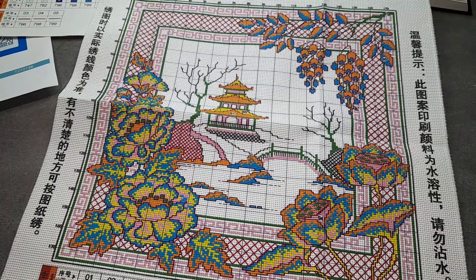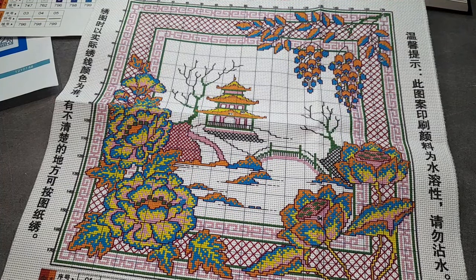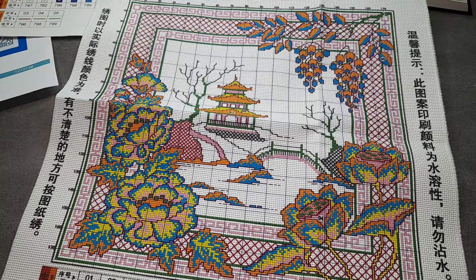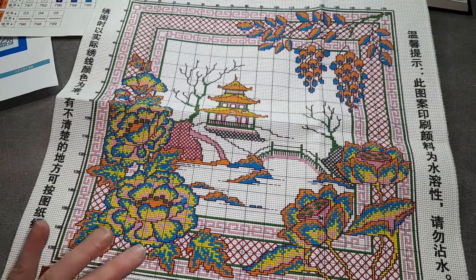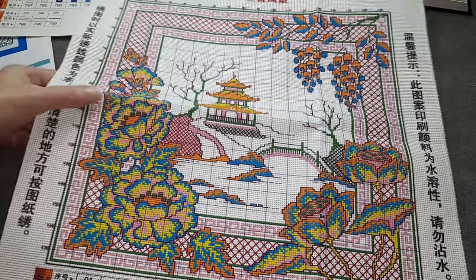C'est une broderie qui va être facile et rapide à faire. Vous avez trois sortes de points arrière, trois couleurs différentes. Et sinon, en points de croix, vous avez six couleurs en points de croix.